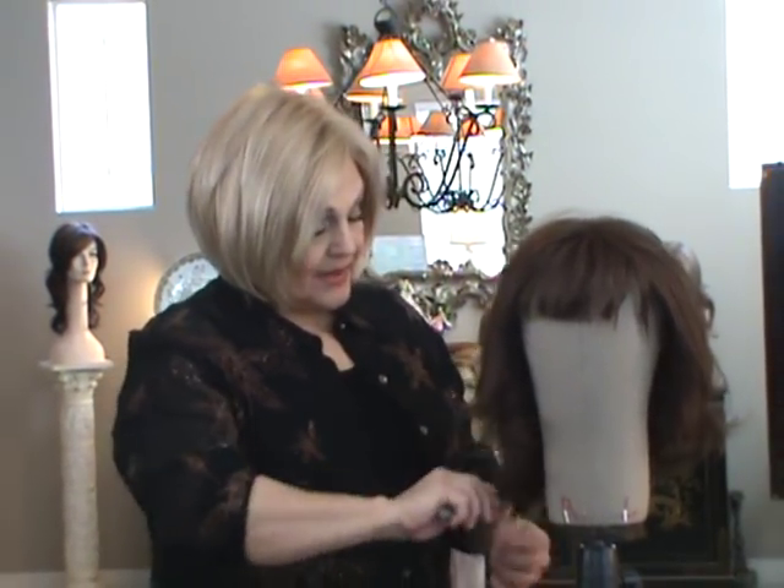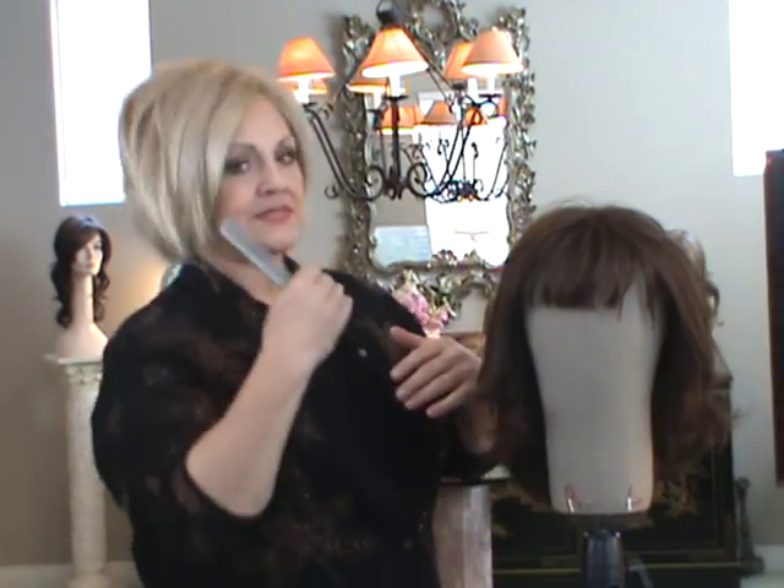Hi, this is Patti from wigsbypattispearls.com. Today I want to give you a tutorial on how to defrizz your synthetic wig. It's probably the only real drawback from synthetic wigs, in that a burst of heat or friction from the wig sliding onto your back against your clothes will cause the frizzing of the fibers. I want to show you how you can defrizz this wig at home, and what products to buy.